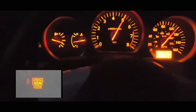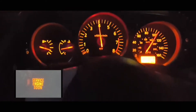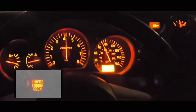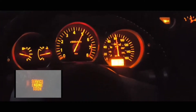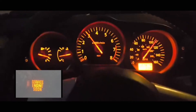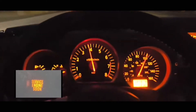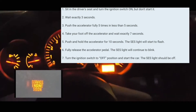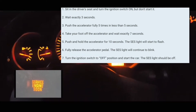Basically, what you're going to do is have your car off. You're going to turn your car to the on position without turning the engine on. So it's got to be just in the on position. Wait 3 seconds — count 1-1000, 2-1000, 3-1000.